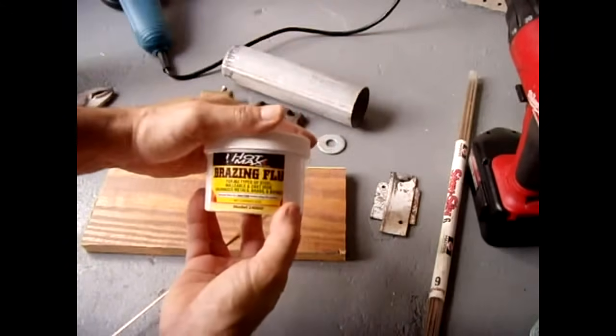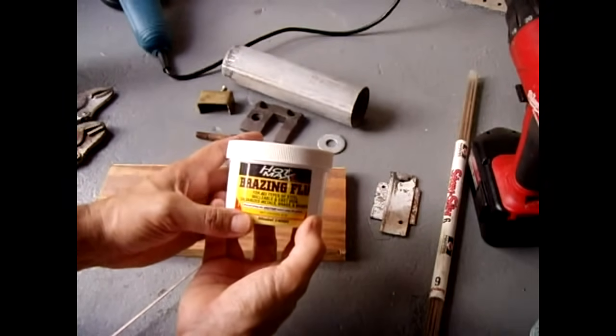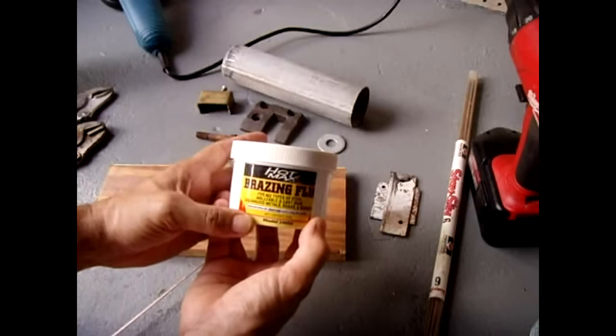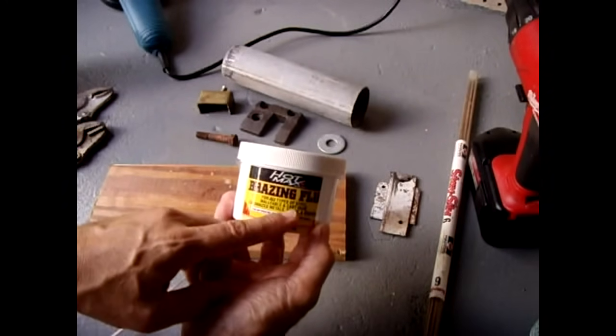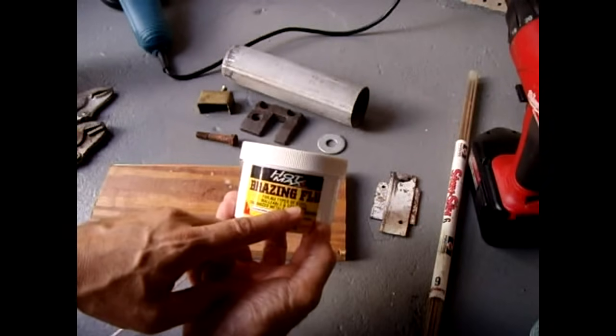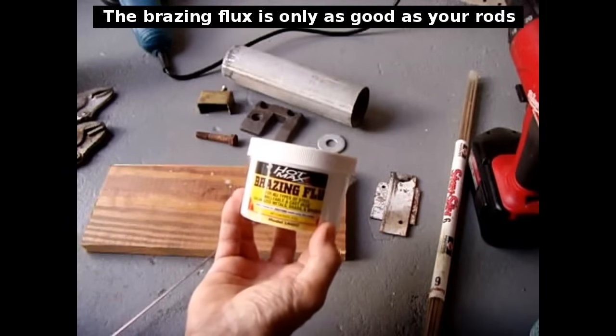The brazing flux that I use is made by Hotmax. This one works extremely well — I have tried others that work good too, but to me this one works the best. And just like it says on the label, it works very well on steel, malleable and cast iron, galvanized metals, brass, and bronze.